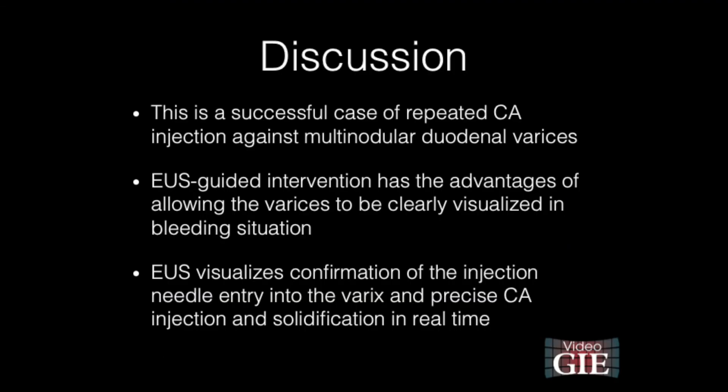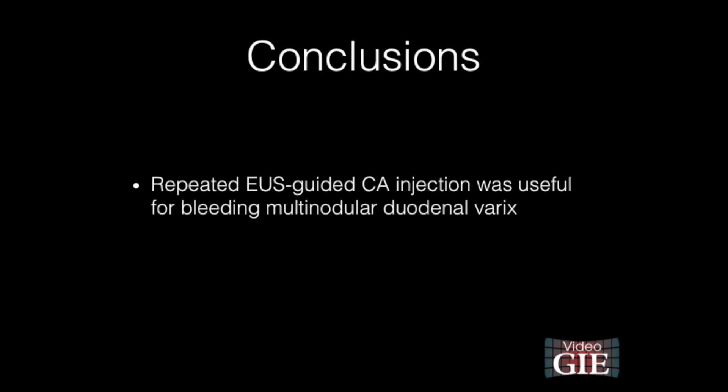This is a successful case of repeated cyanoacrylate injection against multinodular duodenal varices. EUS-guided intervention has the advantage of allowing the varices to be clearly visualized even in bleeding situations. EUS enables confirmation of the injection needle entry into the varix and precise cyanoacrylate injection and solidification in real time. Repeated EUS-guided cyanoacrylate injection was useful for bleeding multi-nodular duodenal varices.